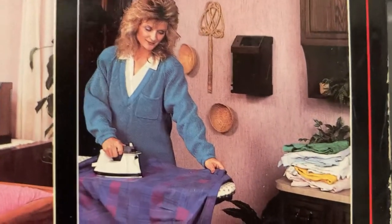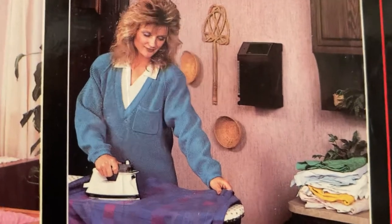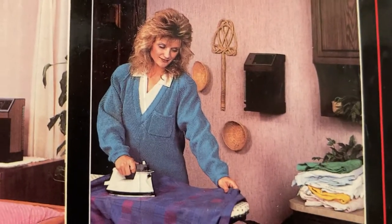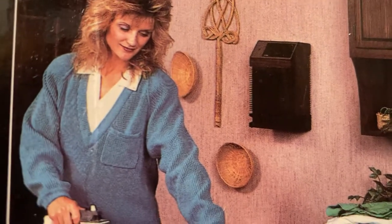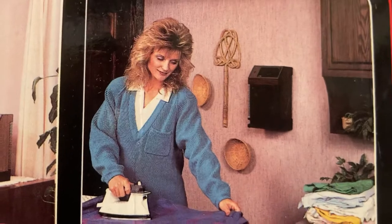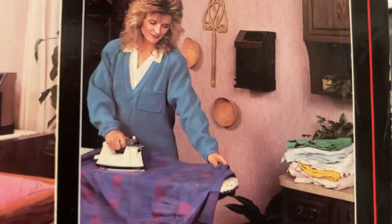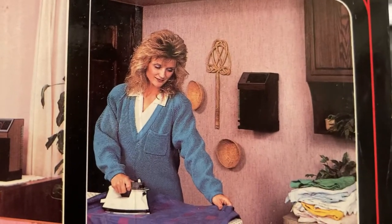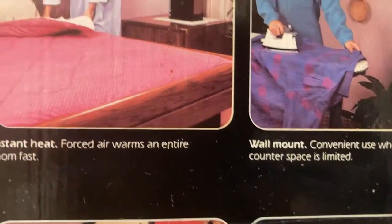And here she is again — she's got her hair highlighted this time and put on some heavy makeup for ironing day. She's got the fan mounted on the wall, which doesn't really make a whole lot of sense. I probably wouldn't put the fan on the wall there, but then again this is the 80s — it was just a simpler time. Not so much to worry about. House fires, etc.